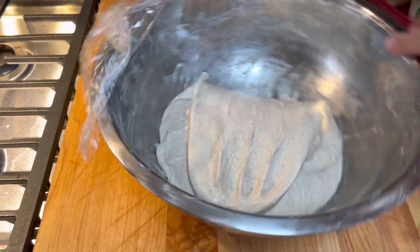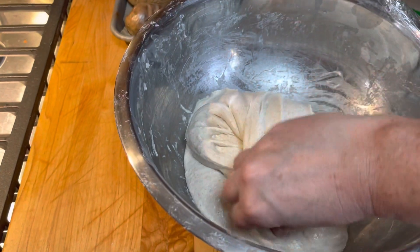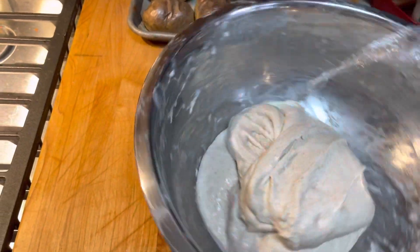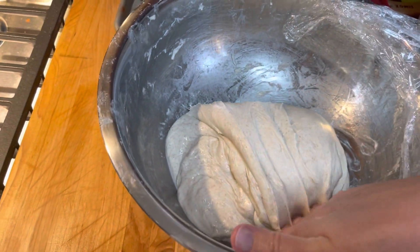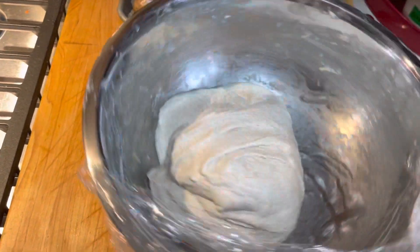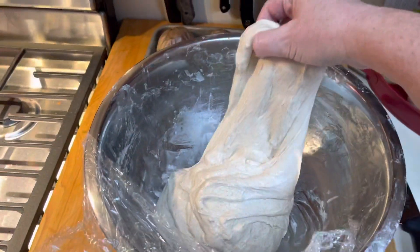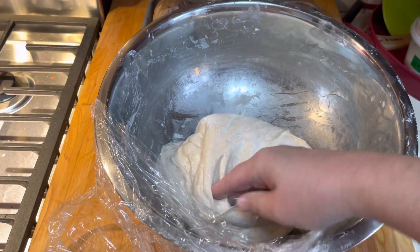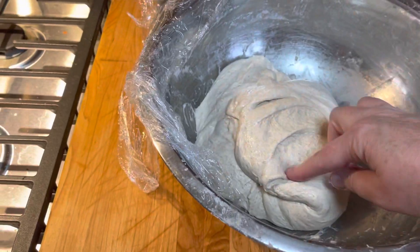I'm going to do the same thing — stretch each side: north, south, east, west — just being very gentle. Sorry for the rough video, I'm doing a lot of stuff in the kitchen right now. I'm being very gentle, stretching it, but not pulling on it or thrashing the dough around, because we're building air into our dough.